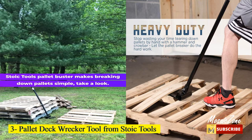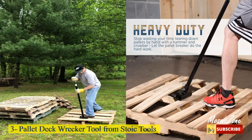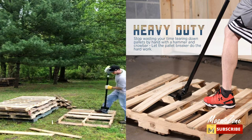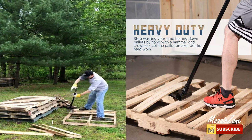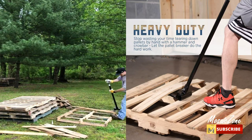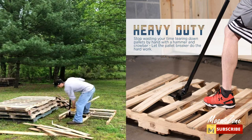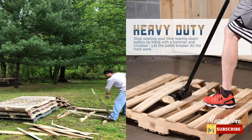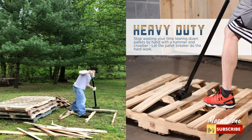Number 3: Pallet Deck Wrecker Tool from Stoic Tools. Tired of breaking down pallets or ripping apart deck boards by hand or with a crowbar? Increase efficiency and speed up disassembly time with the Stoic Tools Pallet Buster. Stop wasting your time — let the pallet breaker do the hard work. The Deck Wrecker also works great as a deck board removal tool, the ultimate wood board demolition tool. Exactly what you need for DIY pallet board projects like building furniture, wall art, and crafts.